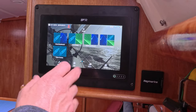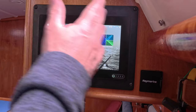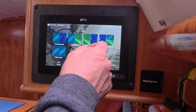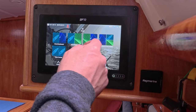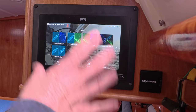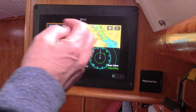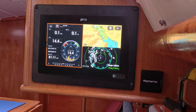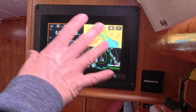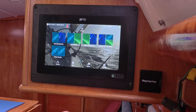On page two I've got my split screens: a 50/50 split between chart and dashboard, chart and radar, radar and dashboard, and a three-way split screen. I don't use the three-way very often because I find it a bit cluttered — it gives you dashboard, radar, and chart all on one screen, which I think is just a little bit too busy and confusing.